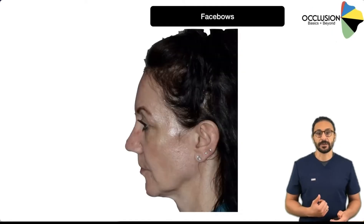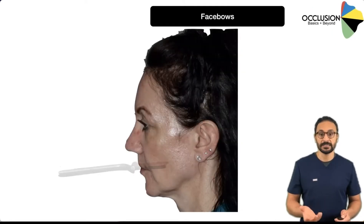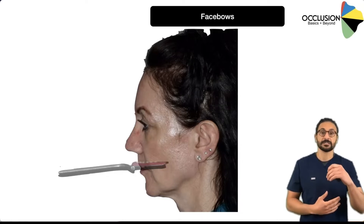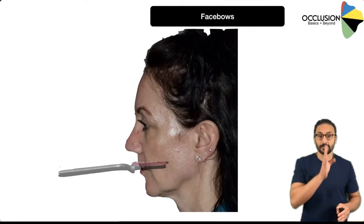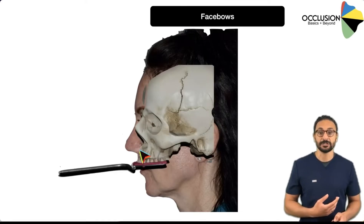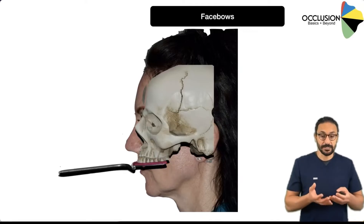The first thing we did with the patient was we took the fork and loaded it up with some PBS material, and we seated it over the upper teeth, making sure that the arm of the face bow was sticking out to the right. The notch in the top of that fork is centered within the patient's midline, and that essentially captures the position of the upper teeth — so the upper arch is now fixed relative to this fork.